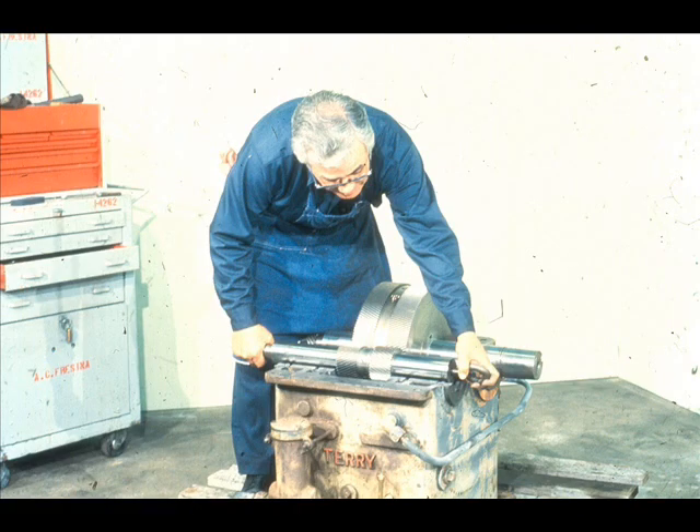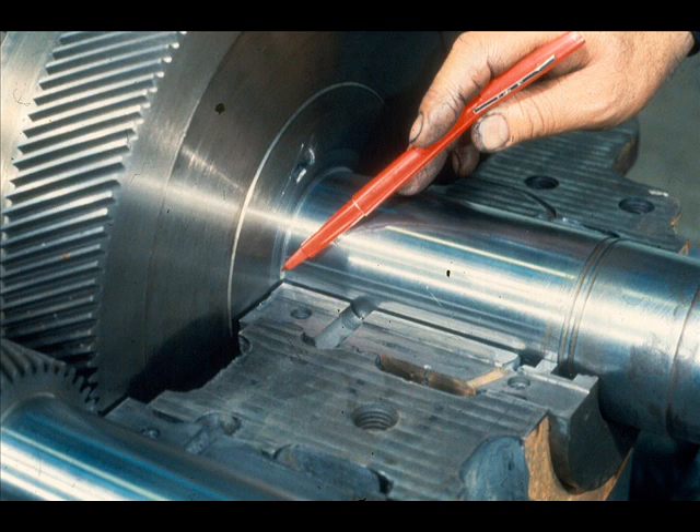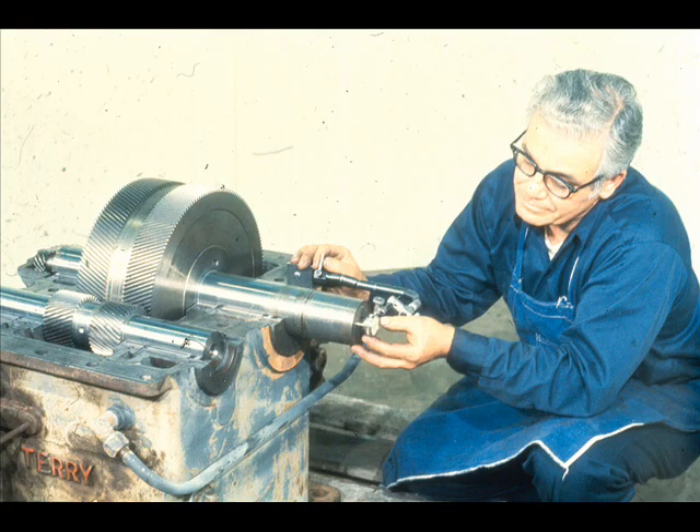Now lower both of the rotating assemblies into place. Be very careful not to damage the bearings while doing so. Our next step will be to check the thrust clearance between the thrust face on this sleeve bearing and the surface of the gear which rides against the face. To complete this check, the workman mounts a dial indicator on the bottom half of the case with the foot positioned against the end of the shaft, like this.